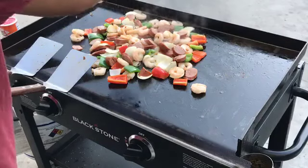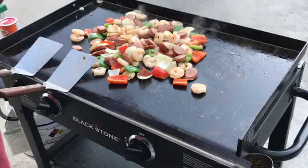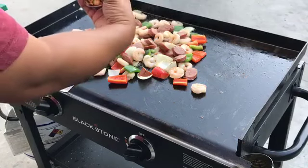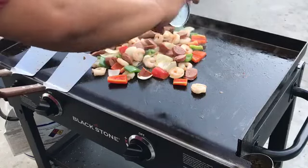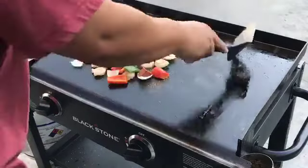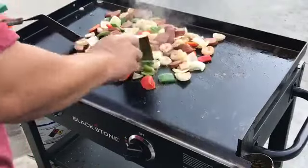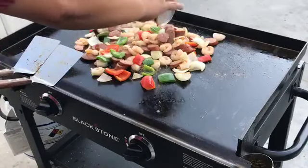Let's start with the seasoning. We'll start off with salt, then black pepper. Now we're going to try this new Cajun seasoning. Let's put a lot. Put a little bit more. There we go.